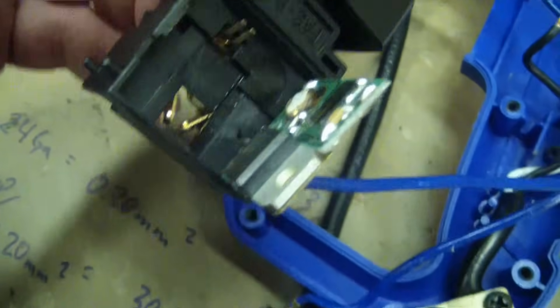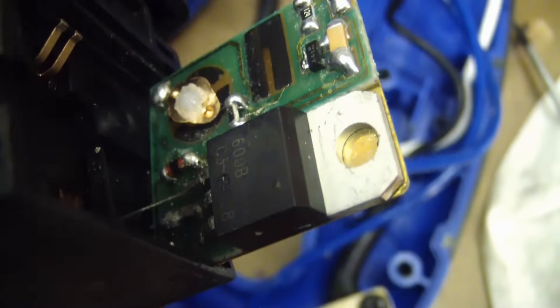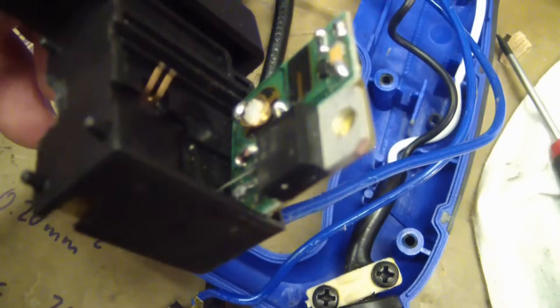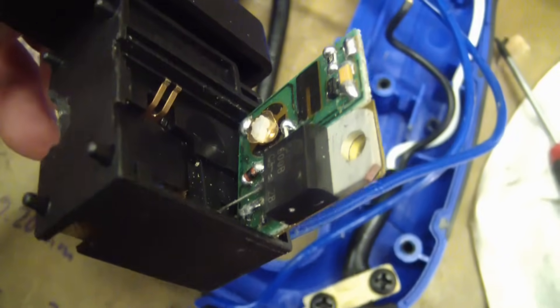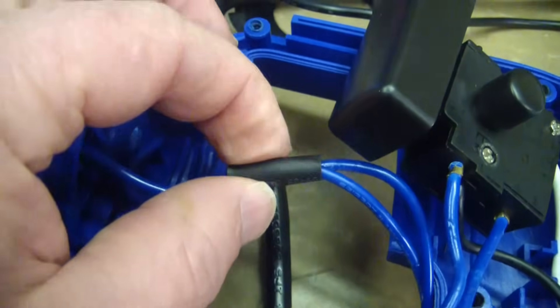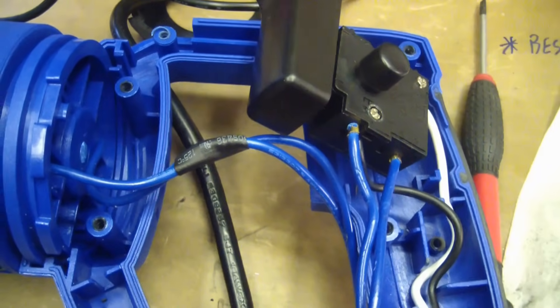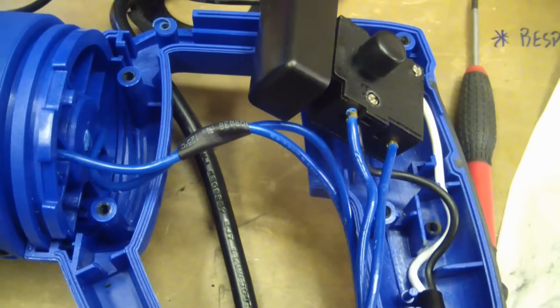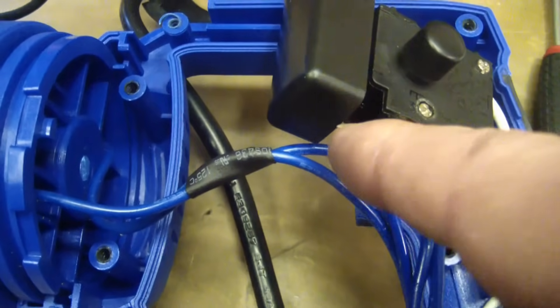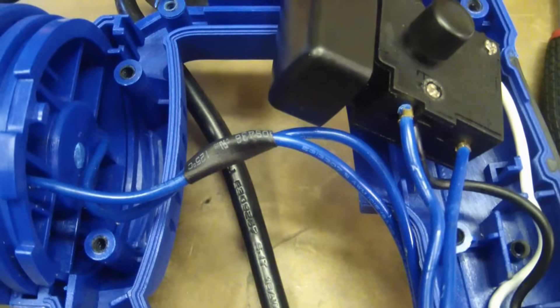This brass backing plate is the heat sink for the triac, but it's epoxied on there. This triac is going to get hotter than a $2 pistol and will fail in a hurry. Luckily all that'll happen is you'll lose your adjustable speed — you'll still have no throttle and full throttle. There's also a heat shrink protector here, but it ain't shrunk. When you actually run this thing, the wires get so hot from being undersized that the heat shrink finally shrinks to where it's supposed to be.